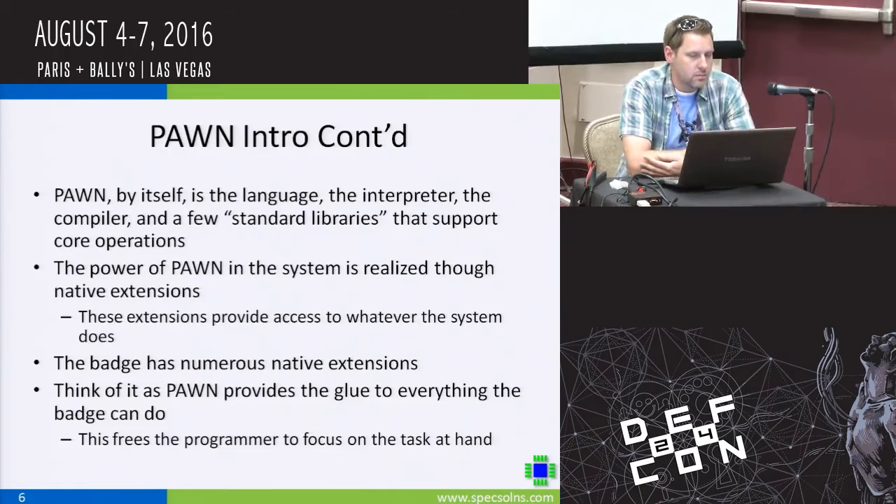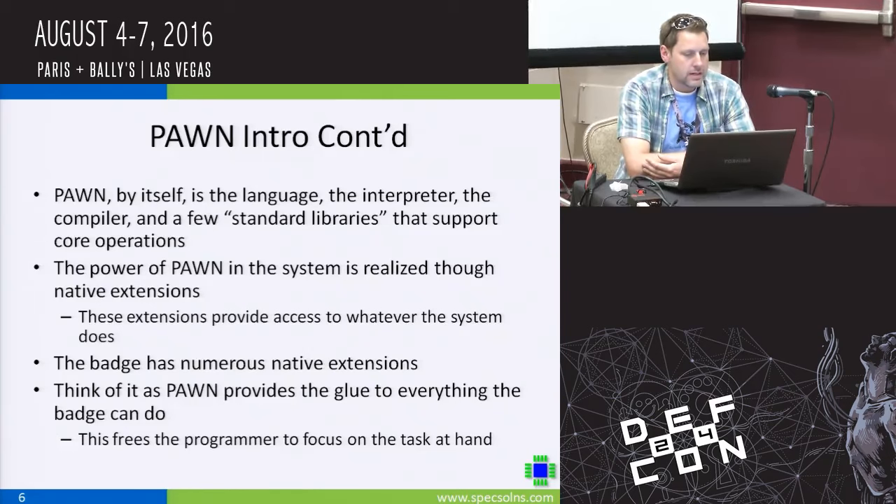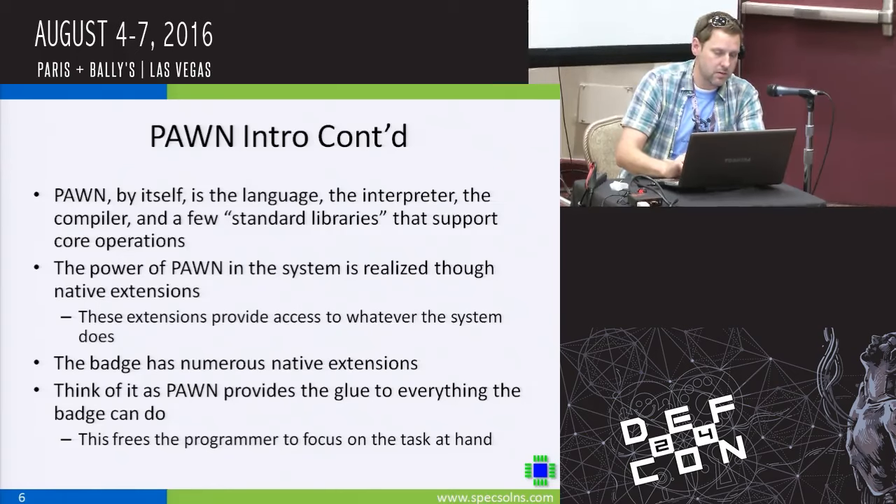When you look at Pawn on the badge, Pawn itself is the interpreter. There are libraries that Pawn comes with, much like standard libraries with C, to do core operations. These are implemented through what Pawn calls native extensions — a function is called in the Pawn world and maps down to something implemented in C on the target. Some standard libraries include string and floating point operations. More importantly, the badge has native extensions I created to control the LCD, control the LEDs, manipulate the CAN bus, and that's where the real power comes in.